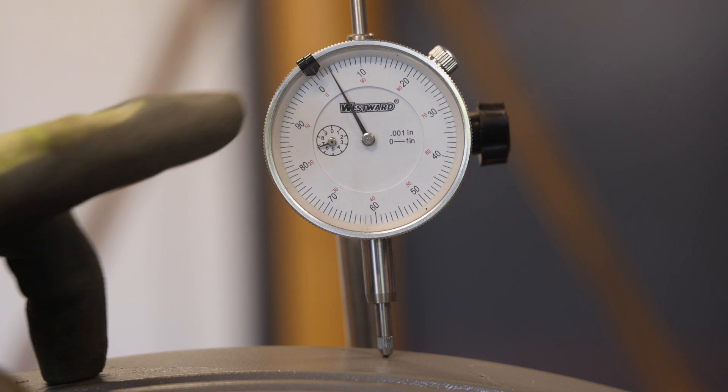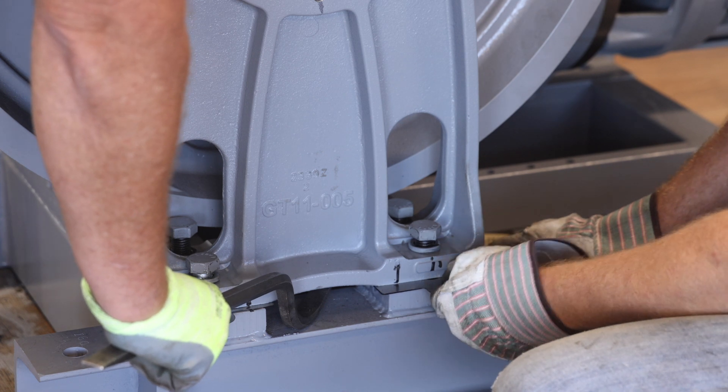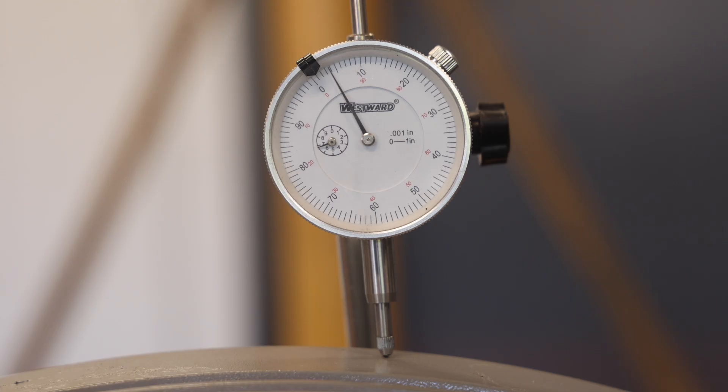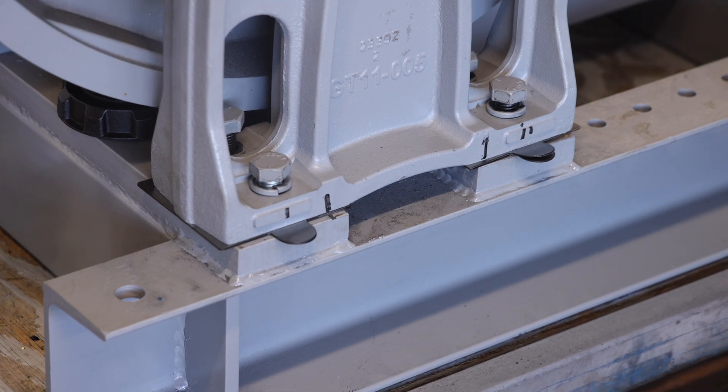Next, use a small pry bar to lift up on the outboard stand in order to fit the now thicker shim packs between the outboard stand and the machine base, and check the dial indicator. The dial indicator should read half the original value — in this example, it should register 0.004 inches since the original value was 0.008 inches. This process may take several attempts of adding various thickness shims to achieve the desired indicator reading. Next, check to make sure that the bottom of the outboard stand is fully seated against the dowel pins at the bottom of the base.